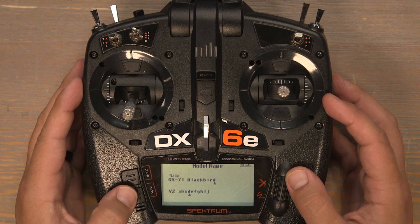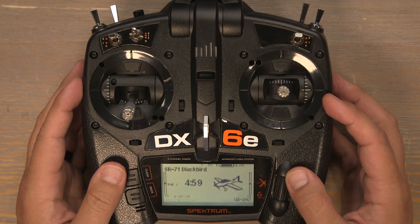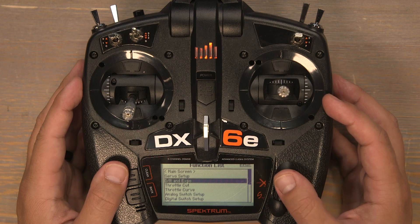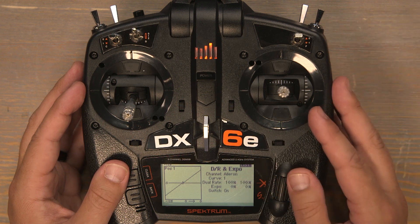With the model named we can push the back button twice back to the home screen, then click the scroll wheel and scroll down to DR and EXPO and click to set up our dual rates. We'll start with the aileron channel since that's what's already selected.